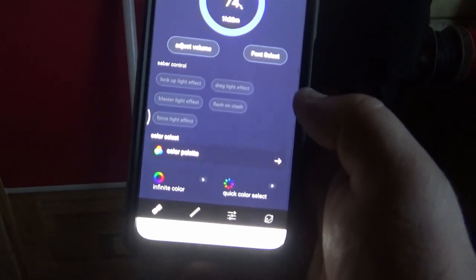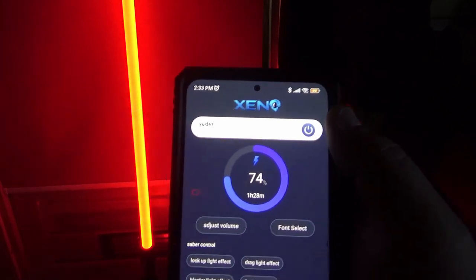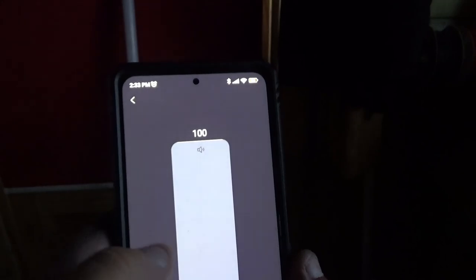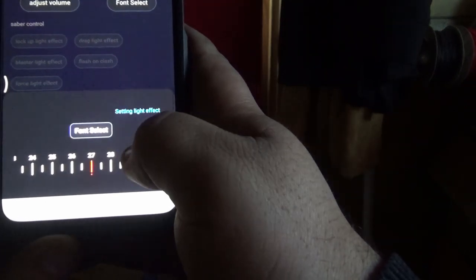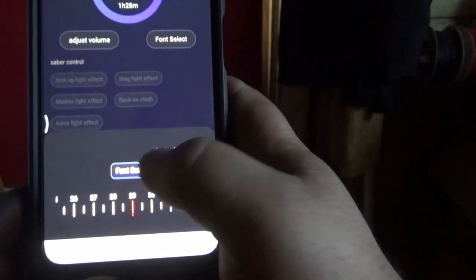So let's just turn it on. And you have an on-off button just there. I'll show this app a bit better in a moment. So adjust volume - that was 100%. Volume level 31%... 78%... 100%. Okay, so 100% volume. Now font select.